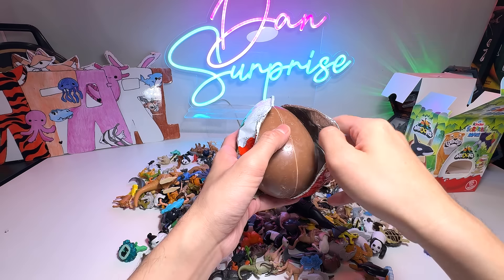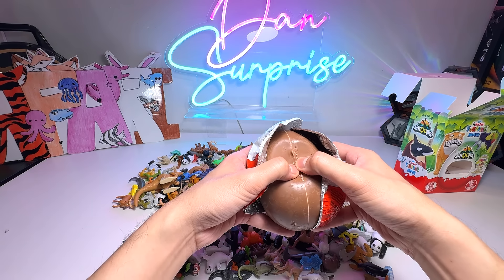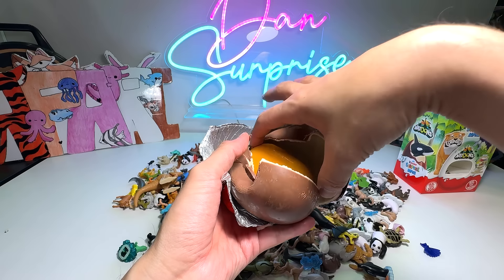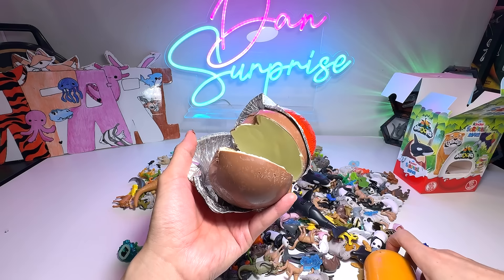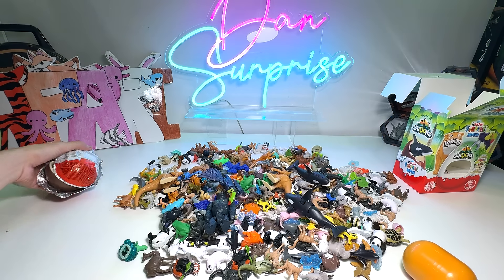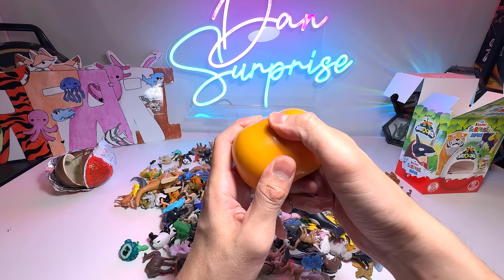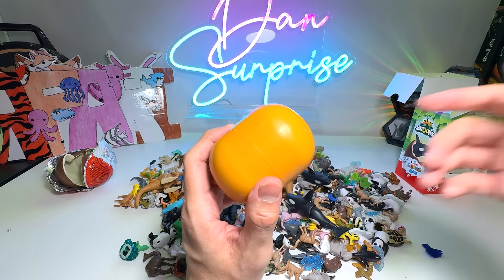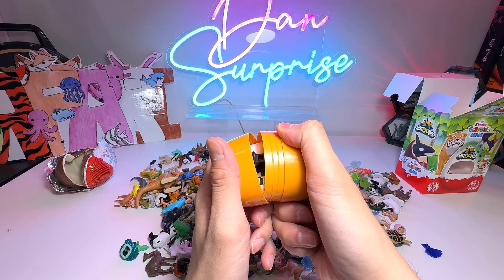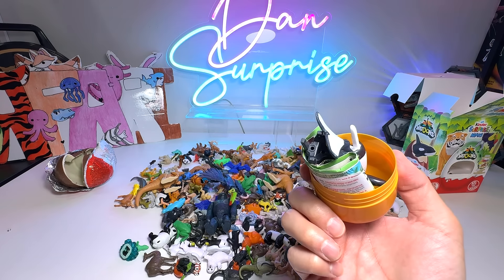We have to open a cover first. I've washed my hands, so my hands are definitely very, very clean. We need to slowly open this and break open the egg. This is some delicious milk chocolate. I'm just going to close it and put it at the side first. I'll be enjoying it later as a dessert with my family.